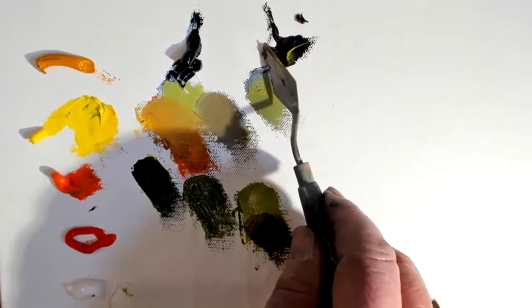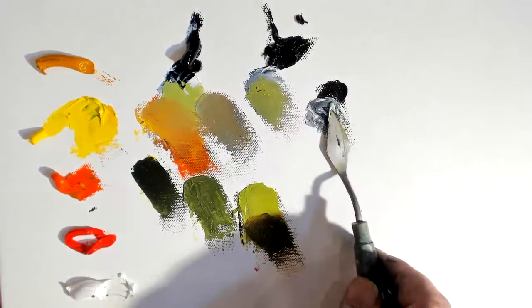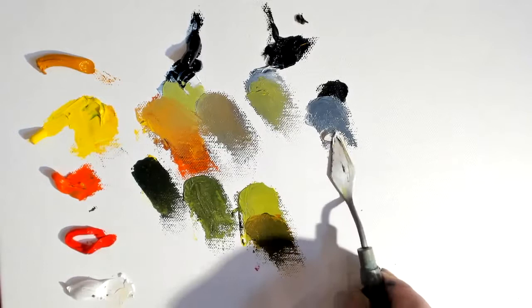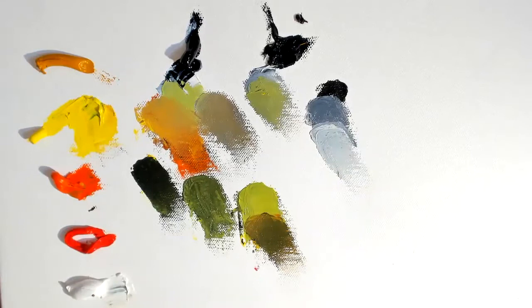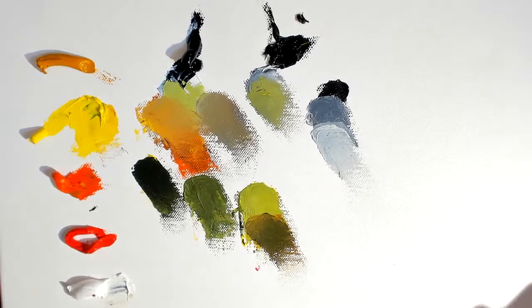The other important thing about mixing is understanding that the more white connects with a color, the lighter it becomes and it changes in color. This ivory black is turning into a gray — more of a blue gray. As we add more white, it almost takes on a warmer feel even without adding anything warm. In mixing, you really want to learn this because it's the kind of thing where when we compare colors or values, we can see the way these are working.